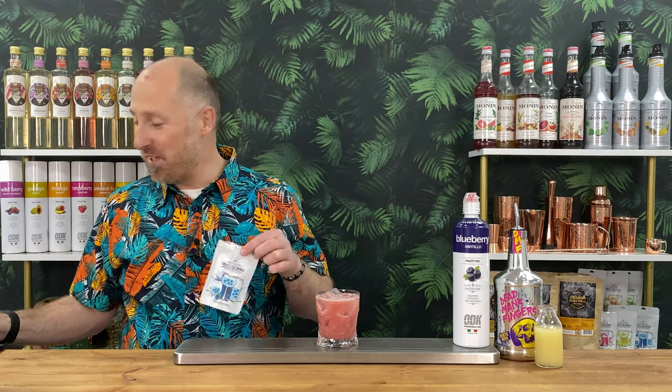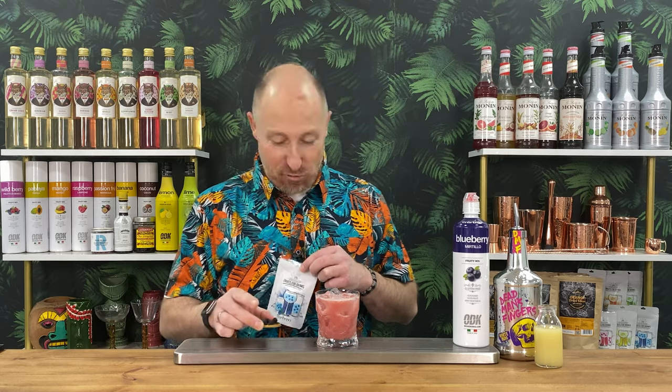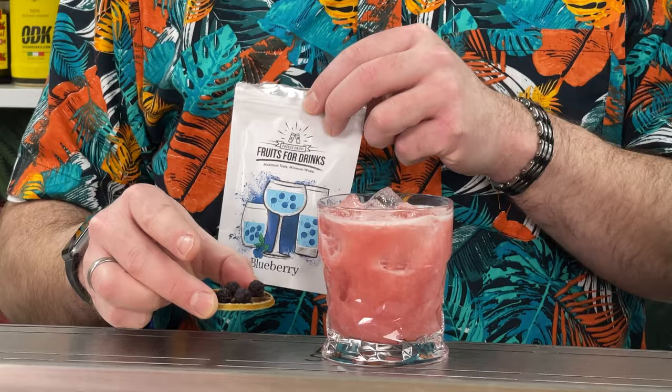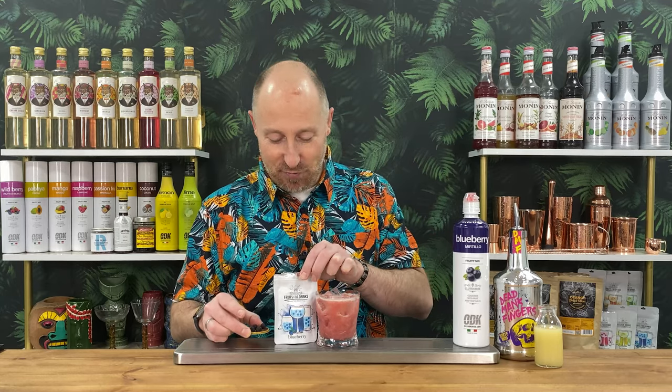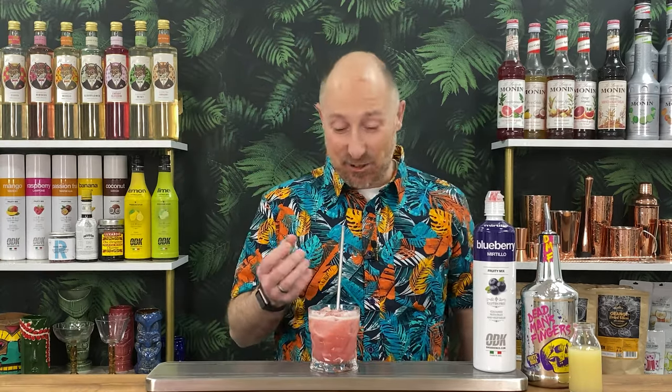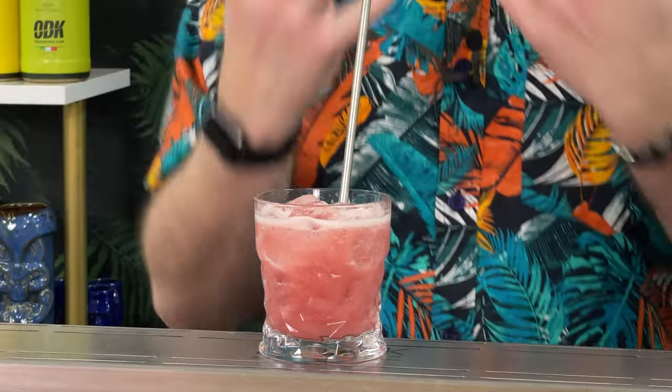To garnish: obviously go fresh blueberries — a little blueberry kebab, little mango. I've got a dehydrated lime wheel and some dehydrated blueberries, always good to have around the house as they keep for ages. Blueberry mango — such a cracking combo. Nice tartness in there with the lime juice. It's kind of not a proper daiquiri, but a fun and fruity daiquiri. Amazing.